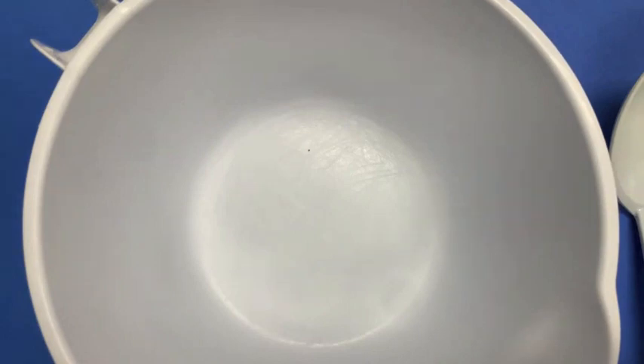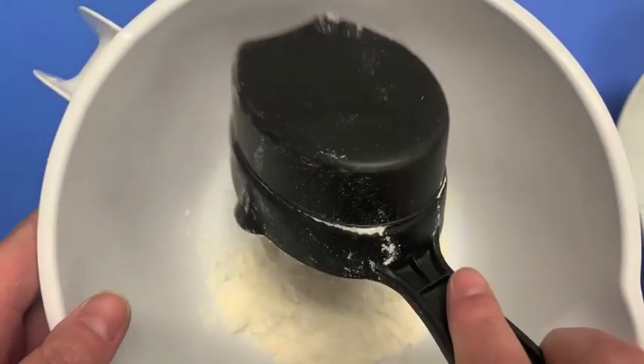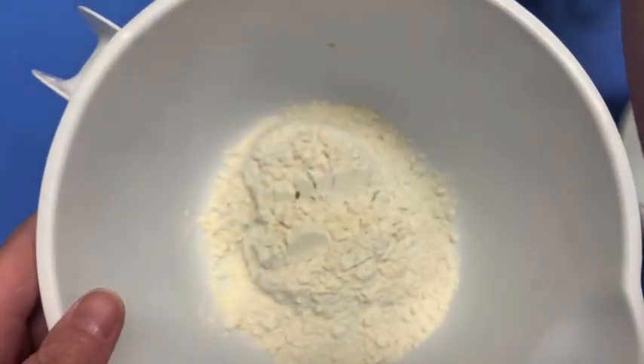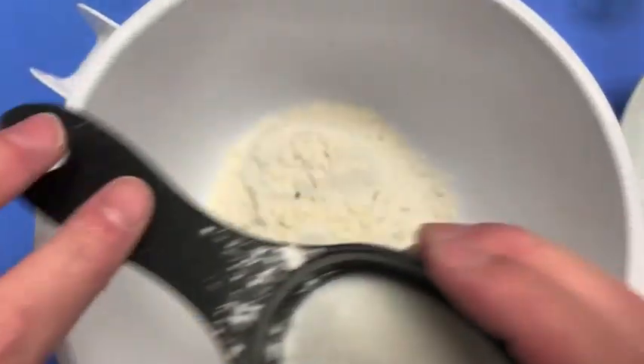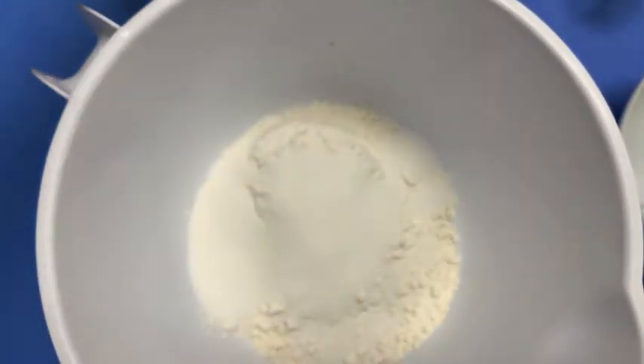I have my mixing bowl ready and I am going to add to it 1 cup of flour, 1 and 1/4 of a cup of salt, and a tablespoon of cream of tartar.